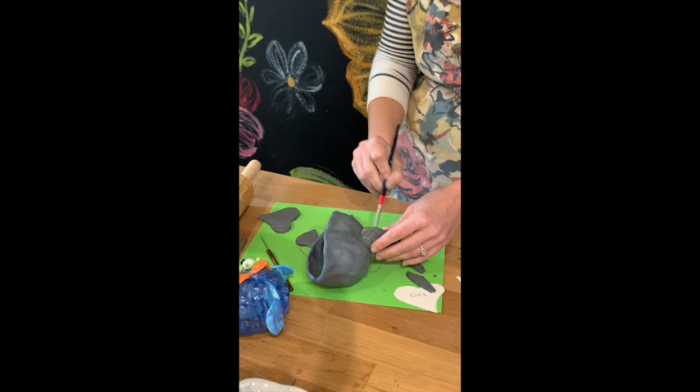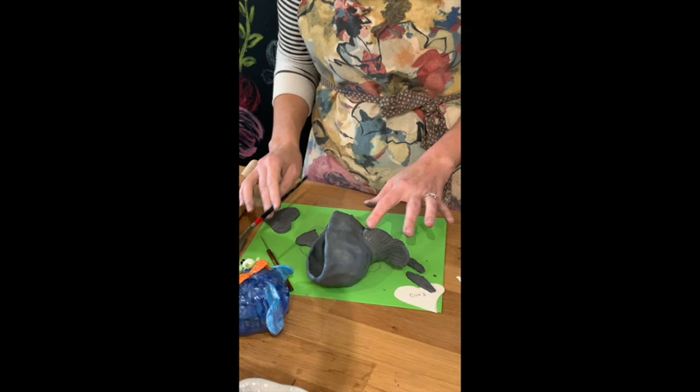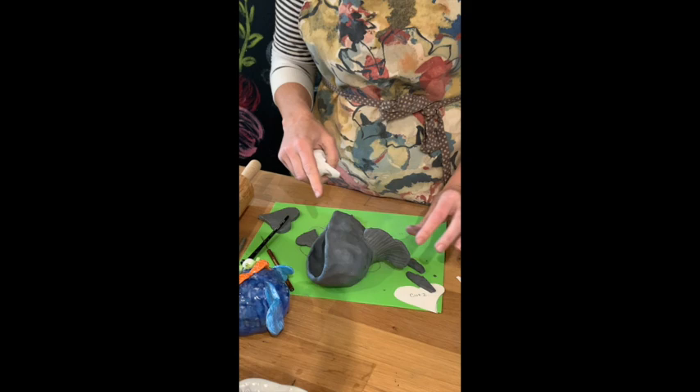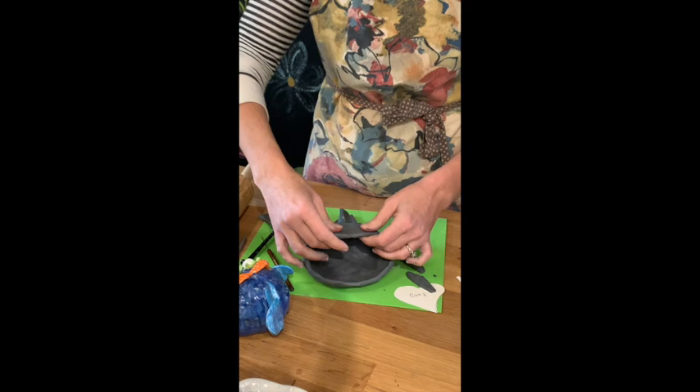Something to remember with the water: let your kids know that less water is better with these projects. Too much water makes a slippery mess and it's really hard to hold the clay. If that happens, just dab the clay with your paper towel — no big deal, it's very common for kids to use lots of water. So we have our tail attached — however you leave it is how it's going to freeze in time.